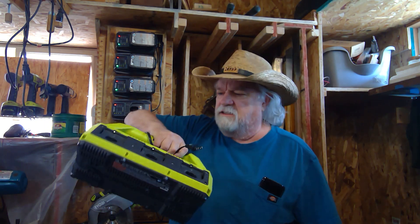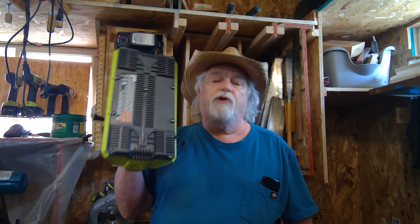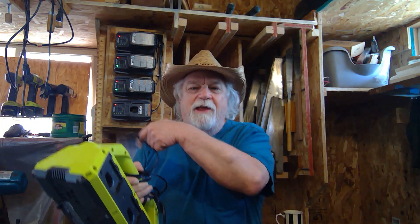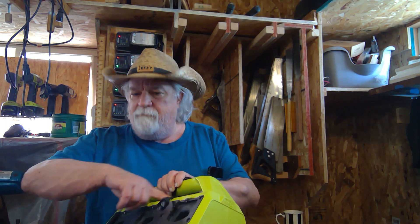The first thing I did was go out and buy the Ryobi supercharger. Of all the things I've ever bought from Ryobi, this is the first time I've been totally disappointed. When I started using it, I realized that even though you can put six batteries in it, it only charges one at a time. So for six batteries at an hour each, it takes six hours — not a good design in my opinion.